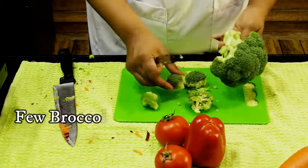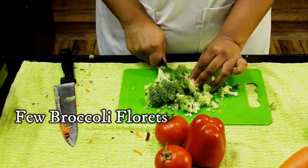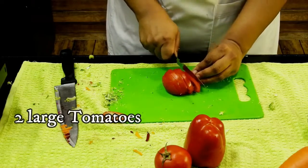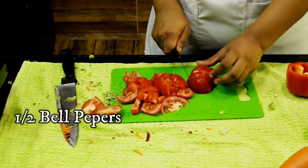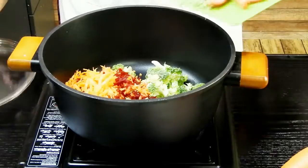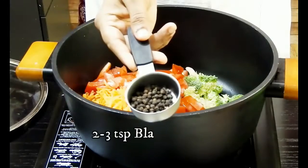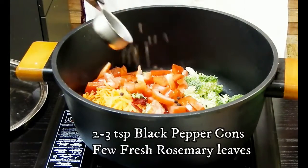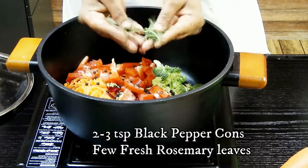Next I'll use broccoli, which is very rich in vitamins C, B, and E. I'm going to roughly chop it along with tomatoes and bell peppers — or capsicum, whichever you prefer. I'm using bell peppers. Add these to the pot along with two to three teaspoons of black peppercorns and rosemary for a nice aroma.